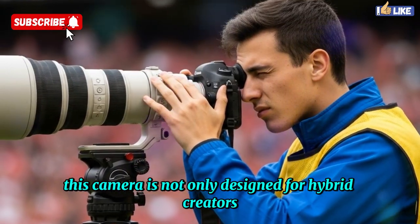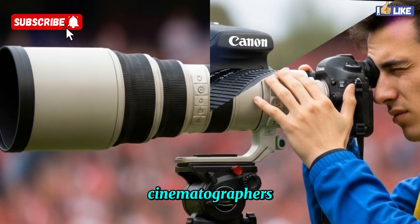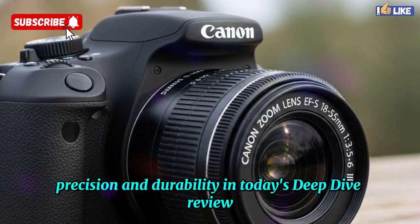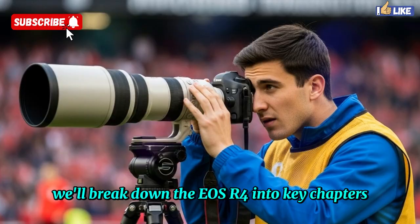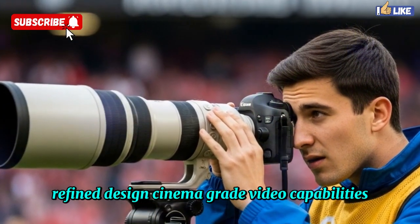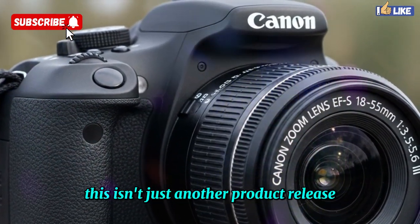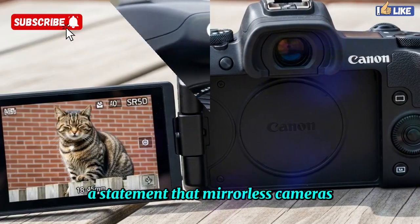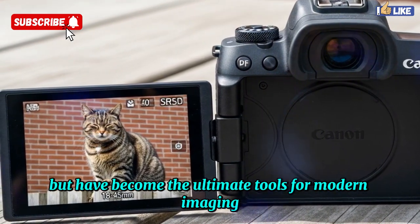This camera is designed for hybrid creators, sports photographers, wildlife shooters, commercial filmmakers, cinematographers, and content creators who need a tool that blends speed, precision, and durability. In today's deep dive review, we'll break down the EOS R4 into key chapters: its revolutionary stacked full-frame sensor, next-generation autofocus, refined design, cinema-grade video capabilities, and pro-level connectivity features. The Canon EOS R4 is Canon's bold signal to the industry — a statement that mirrorless cameras are no longer playing catch-up with DSLRs but have become the ultimate tools for modern imaging professionals.